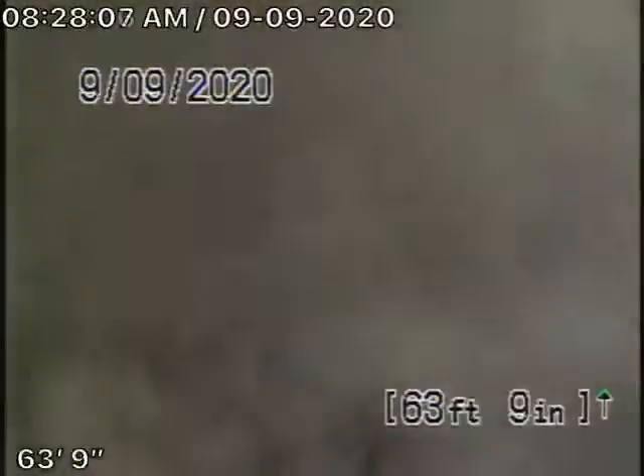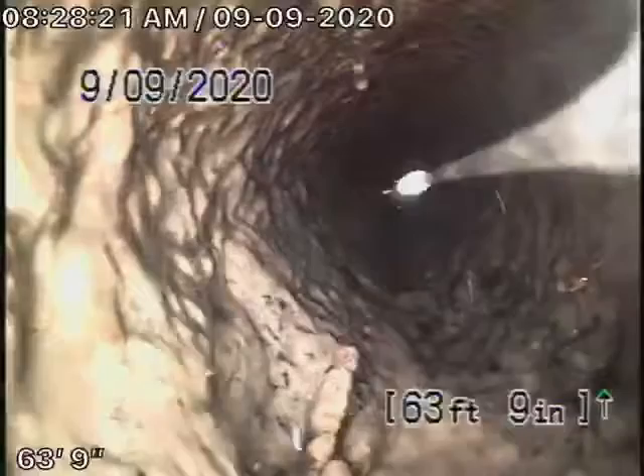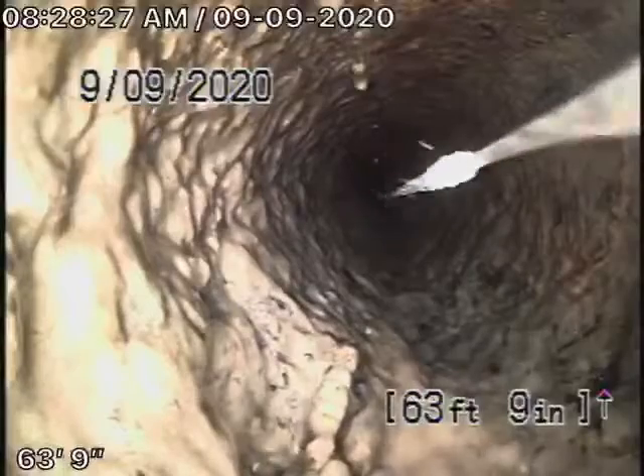We're here at 18125 Coastline Drive in Malibu. We're running our camera from a three-inch clean-out which exits the building — the top building. We also had a look underneath the building. You can see the cast iron pipe is getting rusty because it's obviously close to the ocean.